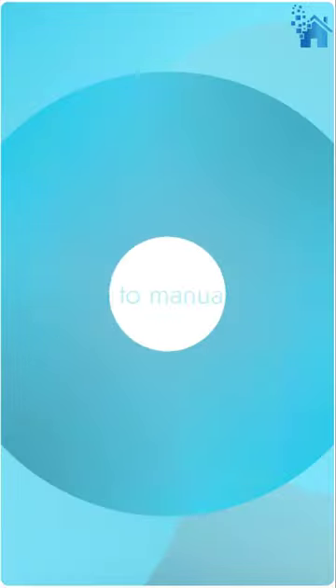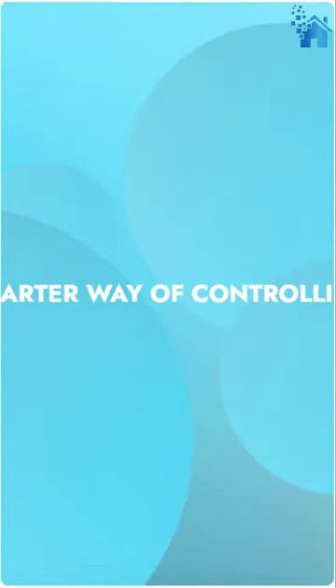Say goodbye to manual switches and hello to a smarter way of controlling your outdoor electronics. Get yours today.